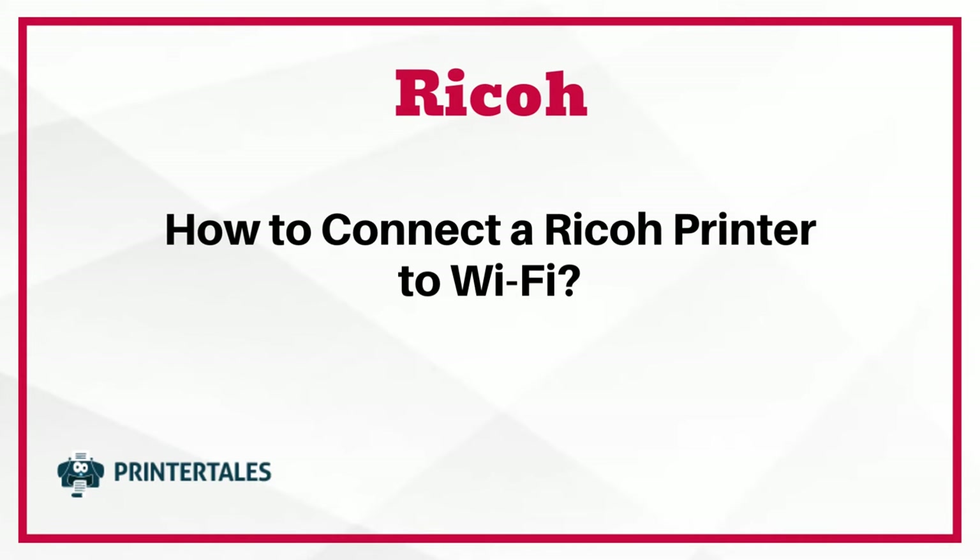How to connect a Ricoh printer to Wi-Fi. Three quick solutions.